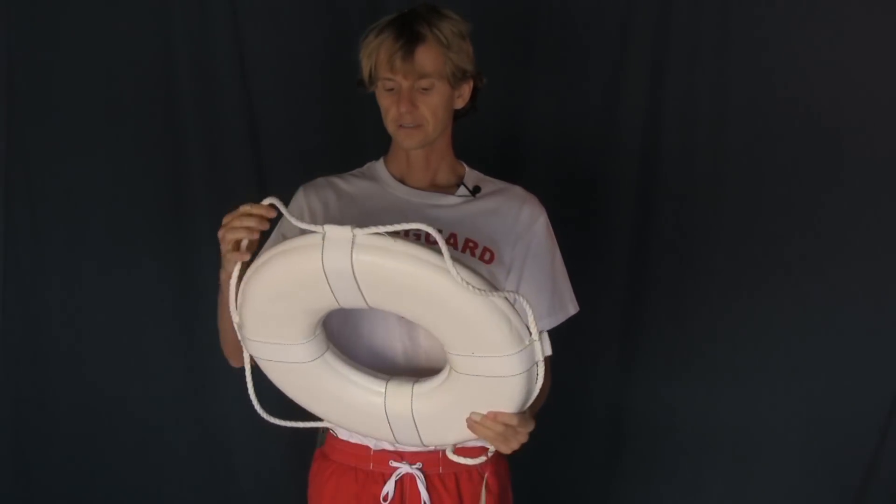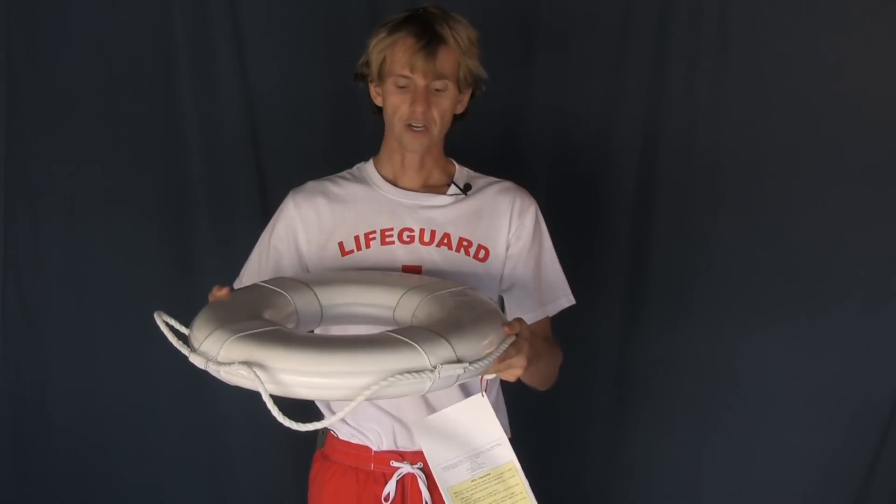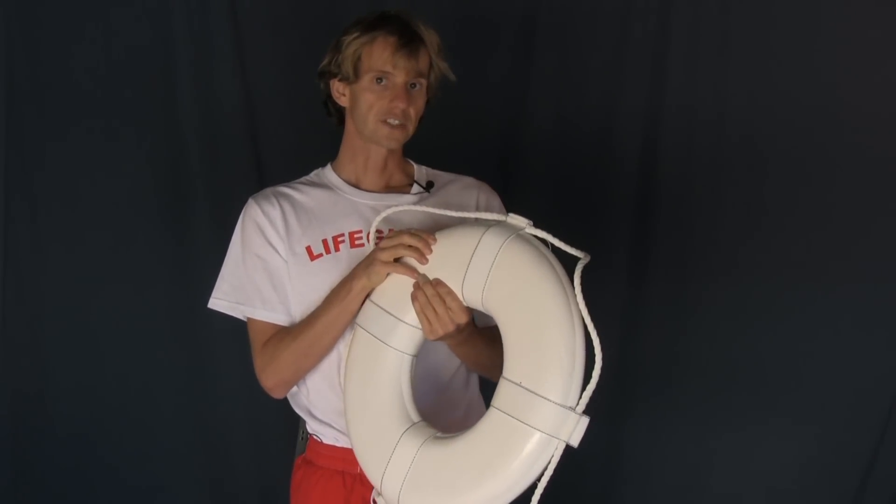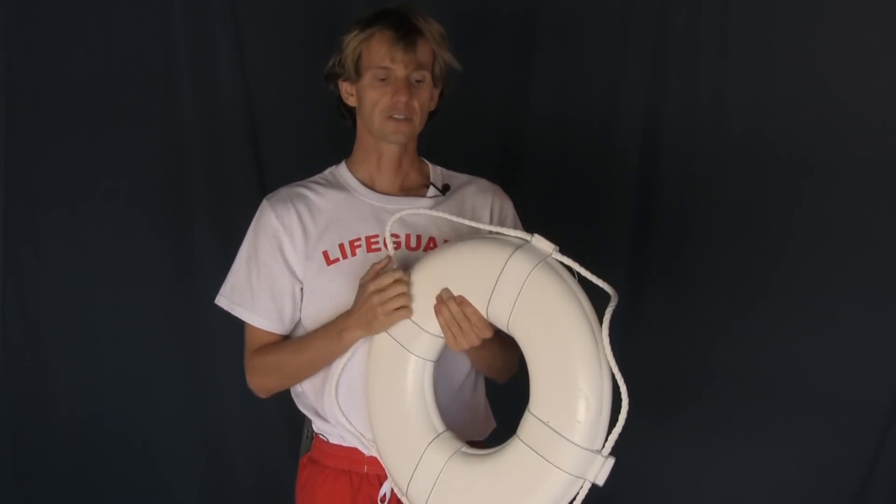Hey guys, this is Sammy. This is the 20 inch ring buoy. U.S. Coast Guard approved. It has a soft and gentle feel on the outside and on the inside, very sturdy.